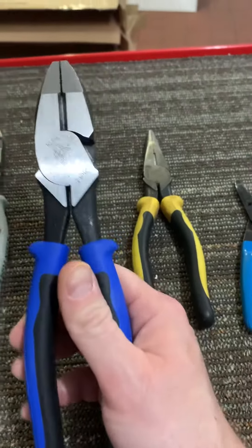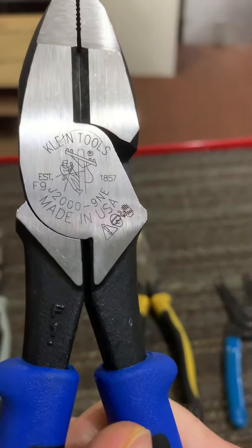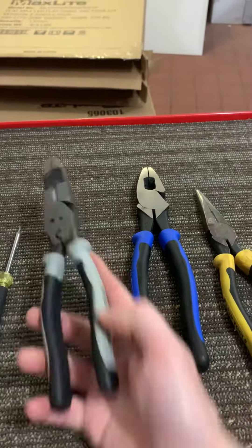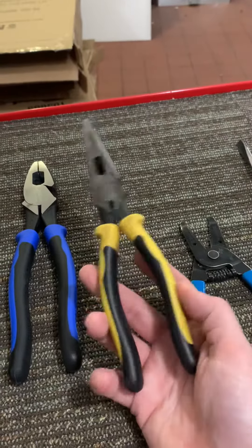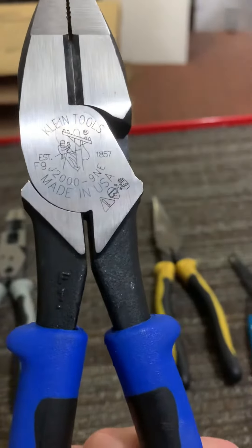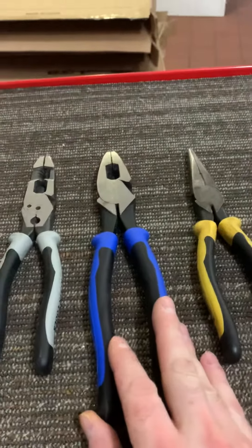The blue handles mean that they can cut steel. These are the J2009NEs — the journeyman handles, which you can see on the strippers (I'll make a video on those) and the journeyman handle on the needle nose pliers. Like I said, these are rated to cut steel. They do not have the crimper because I don't feel the need for it.